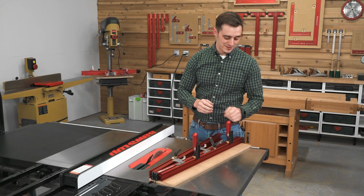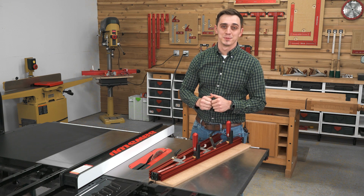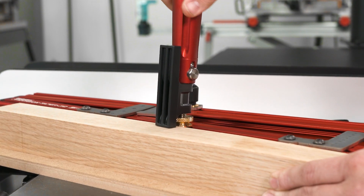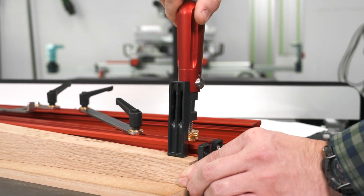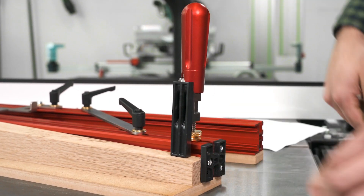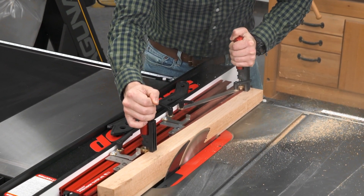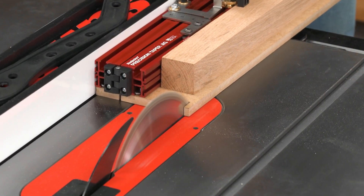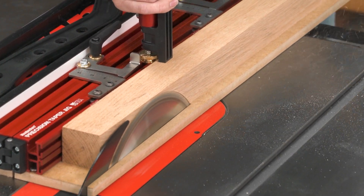Accuracy and safety are enhanced by the MDF sled and quick release clamps. The clamps are simple to use no matter what your project calls for, with a clamping range from 3 inches down to 17/32nds of an inch. The clamping handles also serve double duty as convenient gripping points for pushing the jig. And the MDF sled eliminates any worry about bottom side tear out.